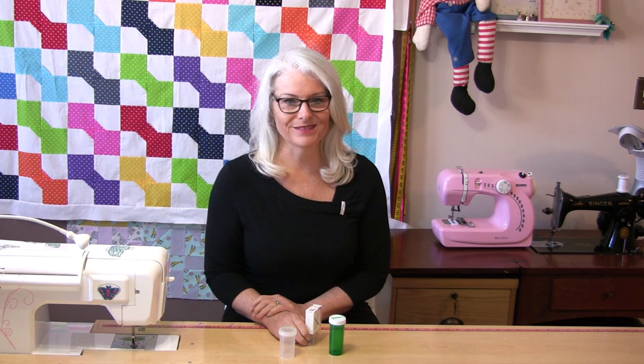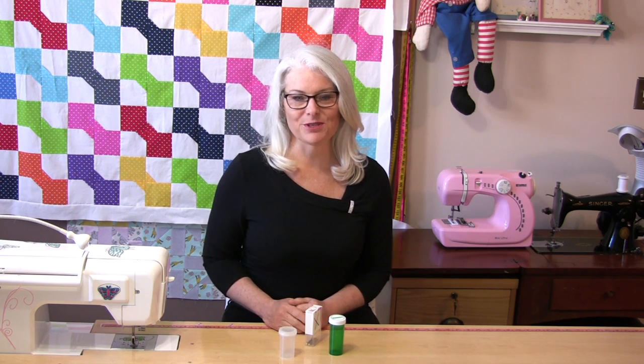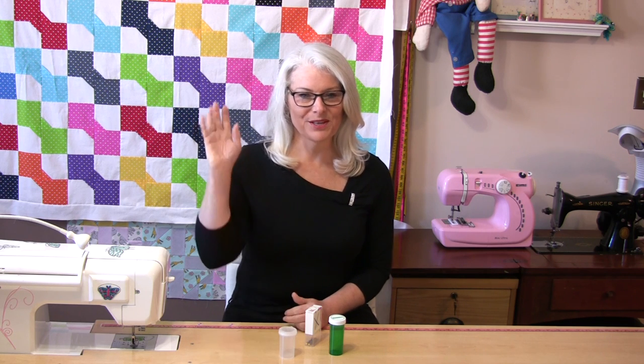Just a safe way to dispose of your pins and needles. Thank you for joining me today on Tuesday's Tips from SewVeryEasy. Feel free to subscribe and, as always, come on back and let's see what we're sewing next time in the sewing room. Bye for now!